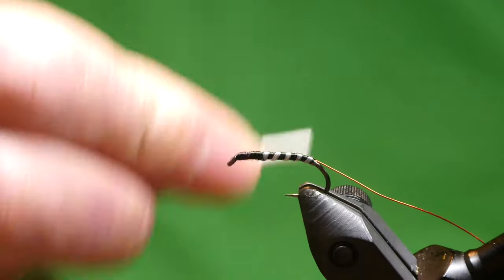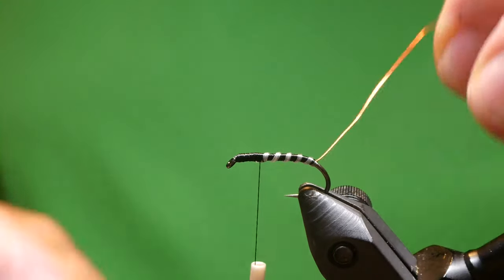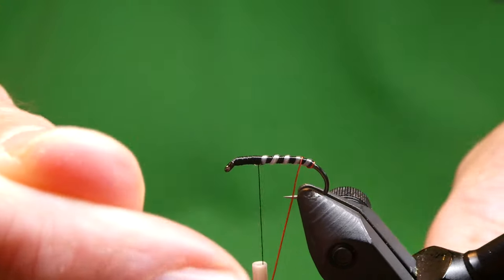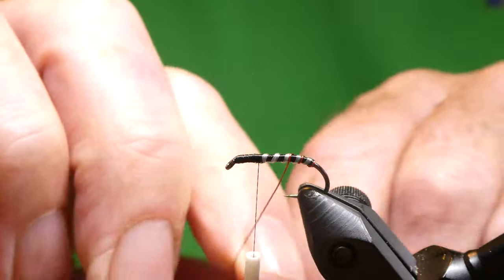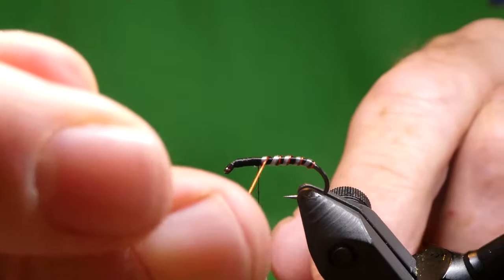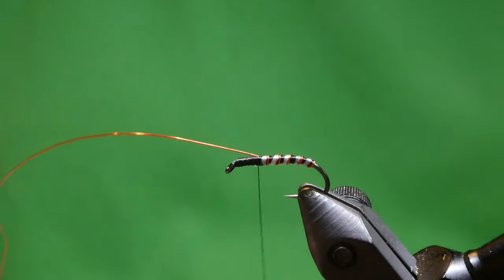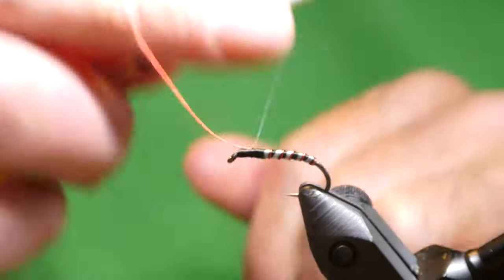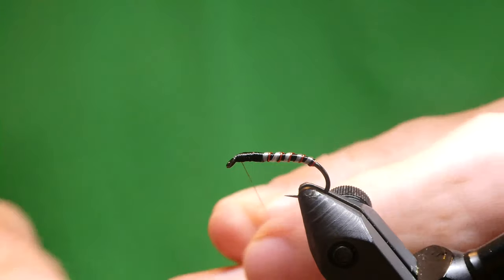Stretch that and cut it off — just bring it up and back down, which pulls up your head. And the second rib: just bring the red wire up just behind the white. Bring it up, tie it in, pull it across and tie that in — just right along the body, just before the eye. Hold the thread tight and break it off.